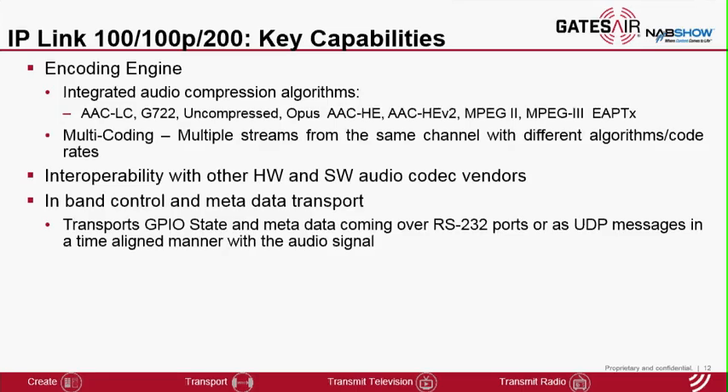Interoperability is also very important for customers. IP-Link supports standard protocols and standard algorithms which allows us to work with other hardware and software codec vendors. Being able to transport control along with audio is also critical for many broadcast applications, and IP-Link has the capability of transporting both GPIO as well as AUX data aligned to the audio.